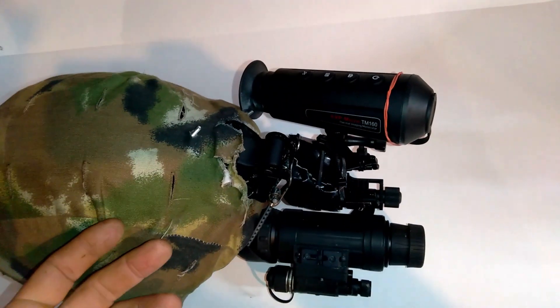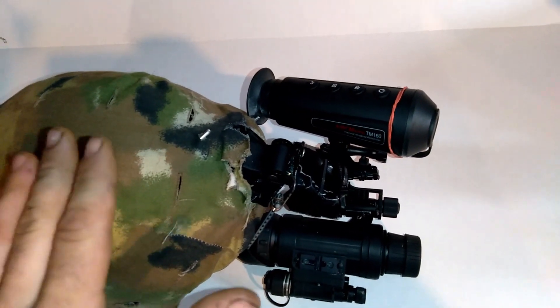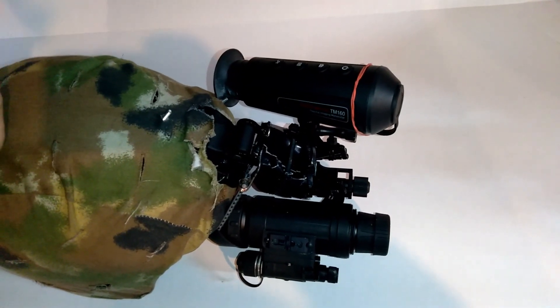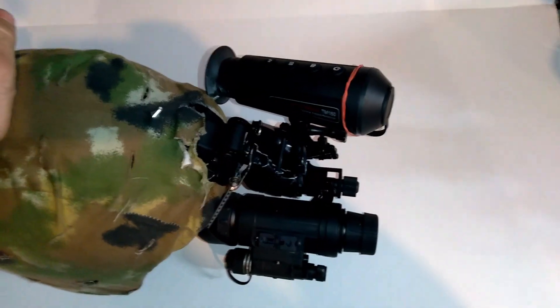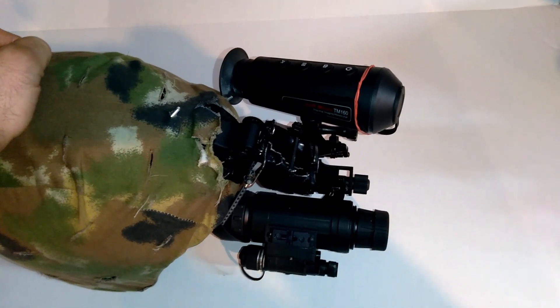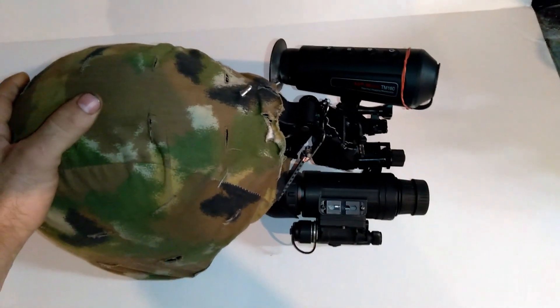I mounted this thing like a hillbilly — it's zip-tied on there, I'm not even gonna lie. But it does work, and I'm gonna show you some footage where we can see how effective or not effective this is.